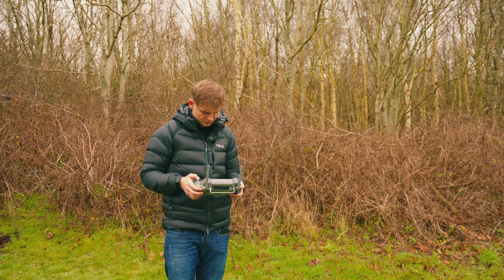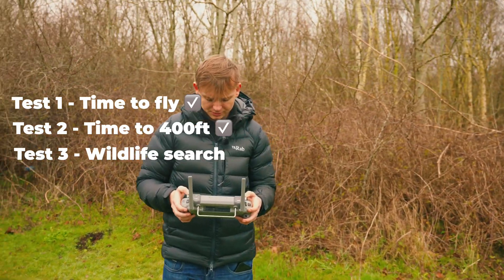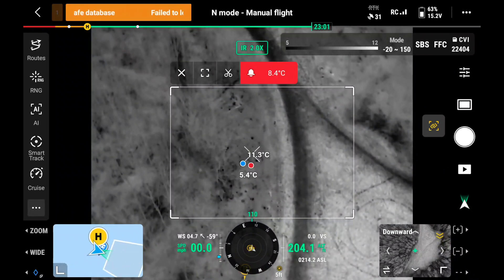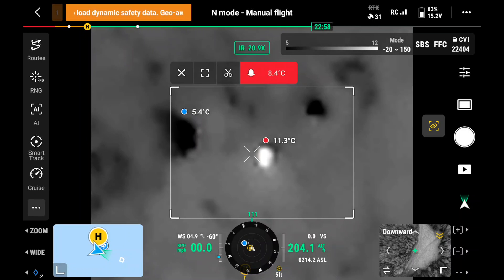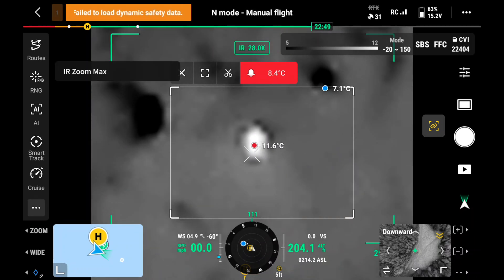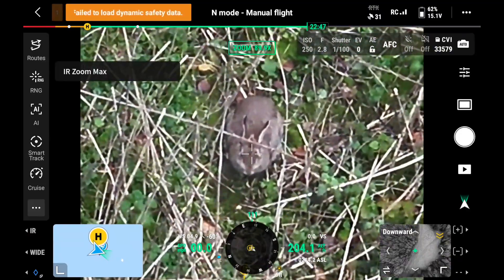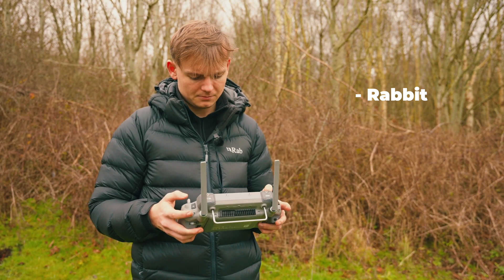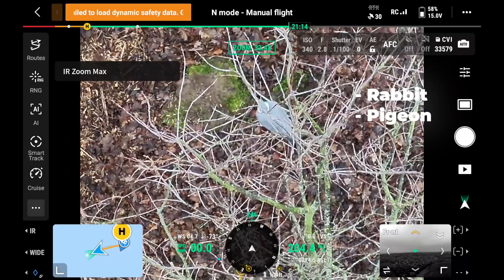I'm going to put it into infrared mode. I've got it set up to alert me when something in the area is pinging over 8 degrees. There's something here — if I zoom in now using the link zoom, that's quite a big heat source coming up at 11.8, basically 12 degrees. That's definitely like an animal. Zooming in further — that looks like a rabbit! And this other one looks similar — maybe another rabbit. Oh no, it's a pigeon. So we've got a pigeon.